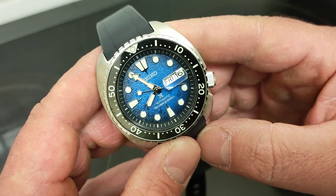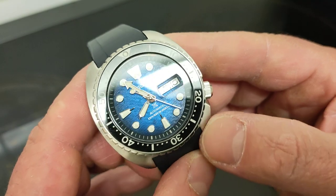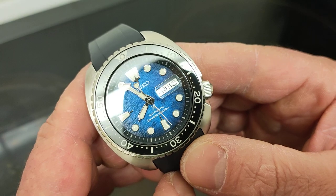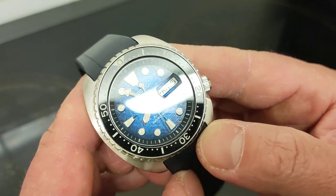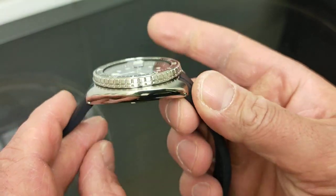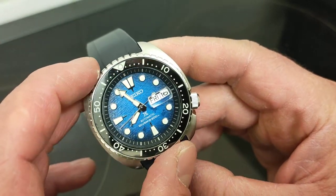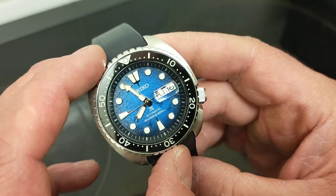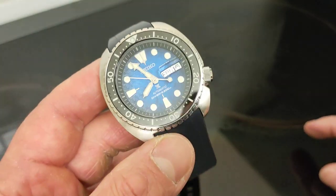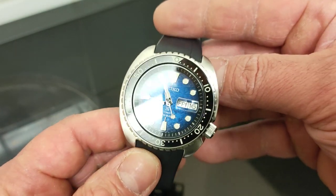Seiko stated tolerances of plus 45 to minus 35 seconds a day, which is quite bad. But this one is doing plus 14 on average according to Mr. June, which isn't great — quite disappointing, but is within the specs. Just a reminder that you can be lucky or unlucky with these Seiko watches. It's about plus 14 — not that bad, but disappointing. Considering he paid 284 pounds for it, he's done pretty well.